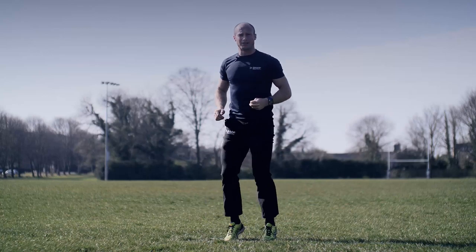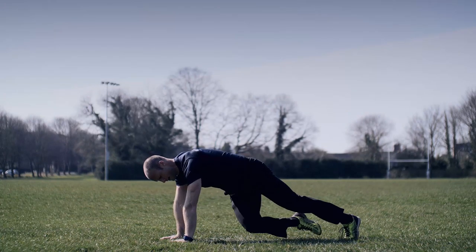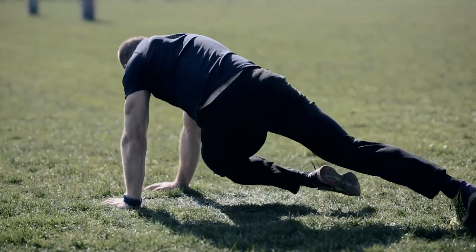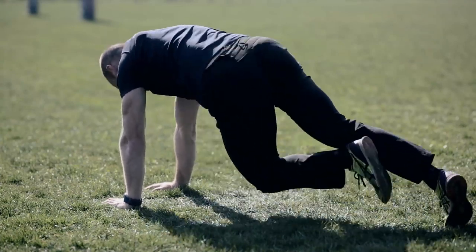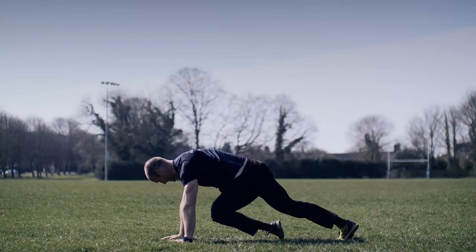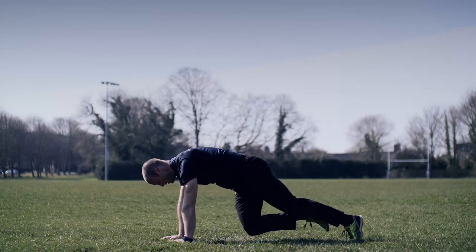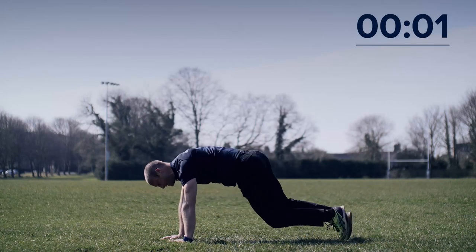Awesome work. Jogging on the spot for me now — eyes on me, watch what we're doing next, keep jogging on the spot. This time, twisting the knee to the outside of the elbow. If you want to get your heart rate up a bit higher, go into dynamic mode, keeping those knees moving — or ease it off. You just need to keep your heart rate going nice and steady.